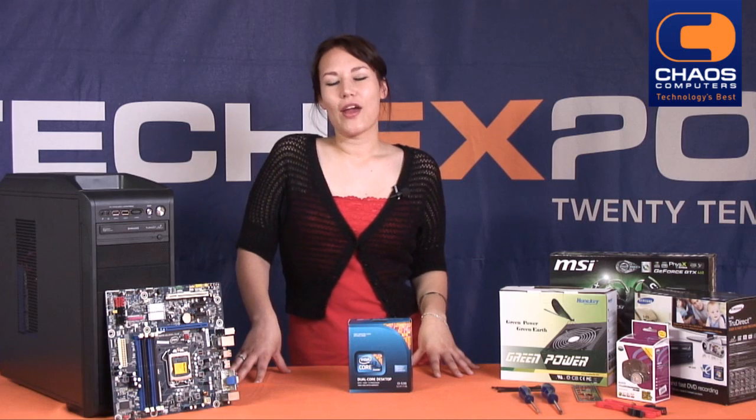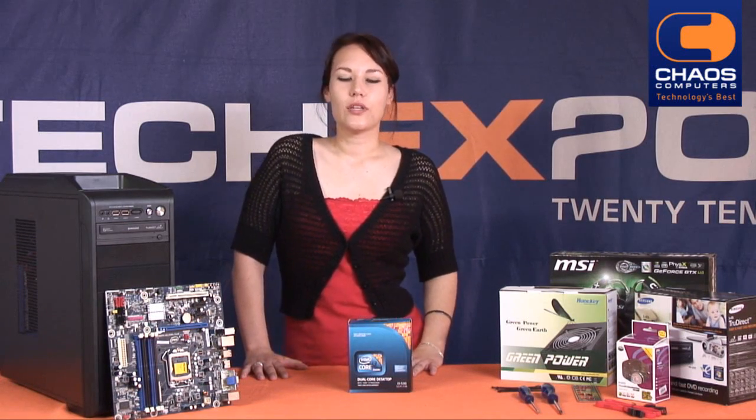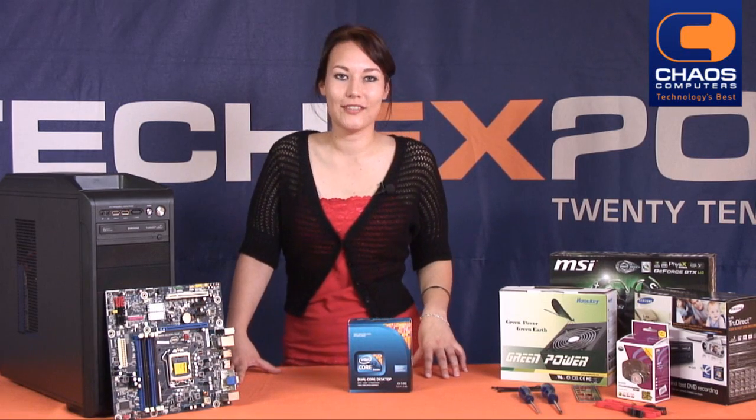Think of the CPU as the brain of the computer. All the work the computer does is done by the CPU. The faster your CPU, the faster your computer. There are two major manufacturers of CPUs, Intel and AMD. Intel dominates the CPU market and therefore our focus at Chaos is largely on Intel processors.